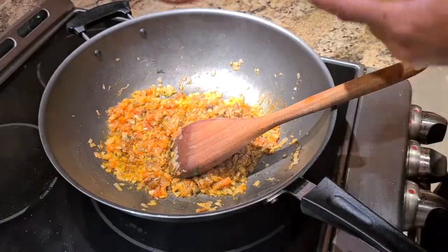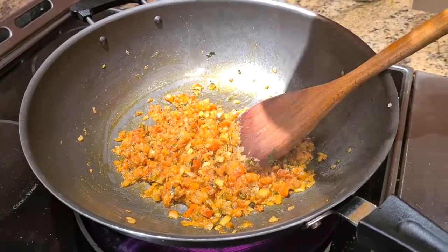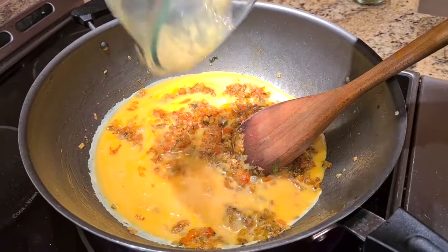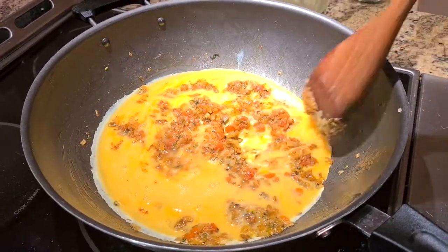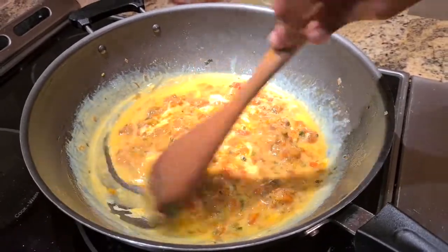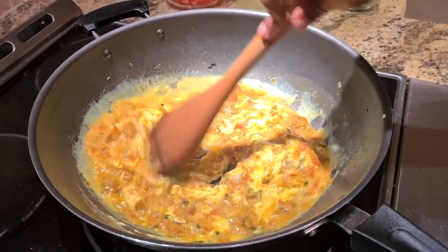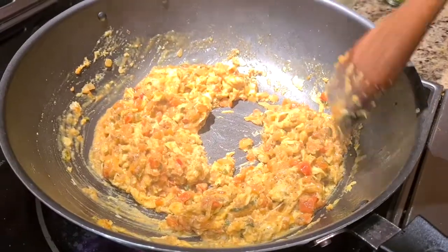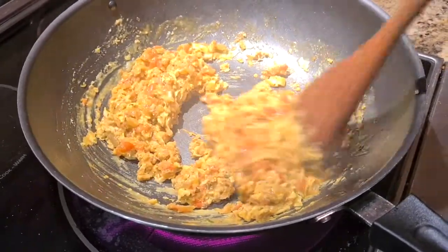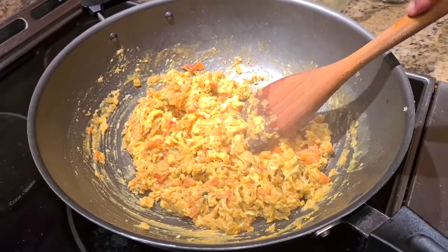My masala is good to go — see how it's all come together beautifully. Now it's time to add the eggs. I have six beaten eggs, and I'm going to add those now. With egg bhurji, it's a personal choice: if you want it not dry, I'll show you what to do; if you want it dry, there's another way. Keep stirring — it cooks very fast, no more than about three minutes. I've been cooking this on medium heat, not high heat — that's very important. You can see it's still a little wet. If you like it soft and fluffy, move it off the heat at this stage. If you like it dry, let it cook another minute. I don't like it dry, so I'm moving it off the heat and serving immediately.